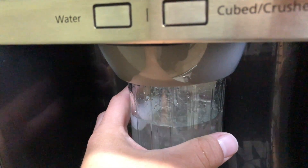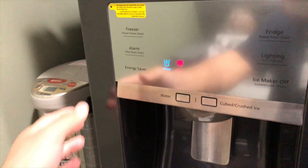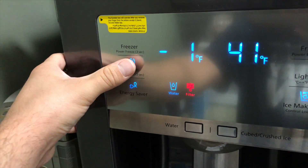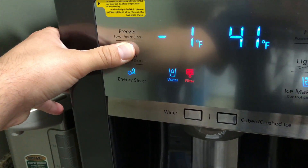Next, we want to reset the filter light. Just put your finger down where it says filter reset for about three seconds and it'll go away.